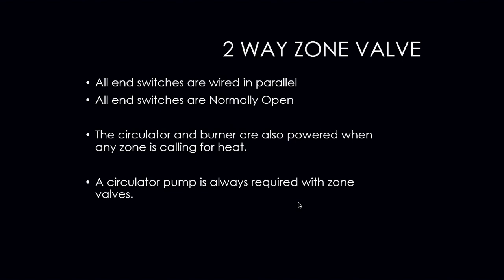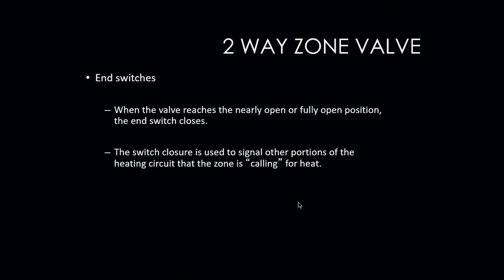The circulator and burner are also powered when any zone is calling for heat. A circulator pump is always required with zone valves, but you do not need a circulator for each individual zone. You can have one circulator on the boiler itself, as long as it is strong enough to overcome the head required to efficiently deliver heat to the spaces. When the valve reaches its nearly open or fully open position, the end switch closes, proving that there is a call for heat in one of those zones.